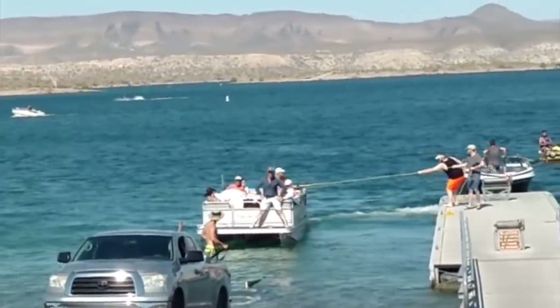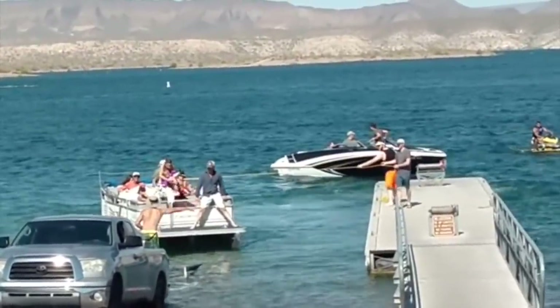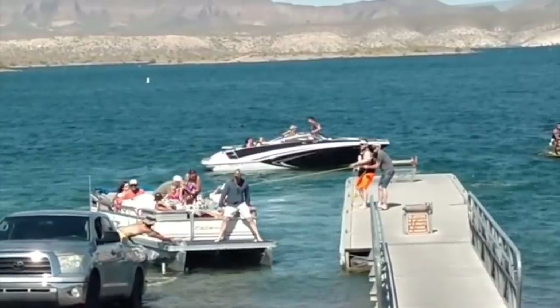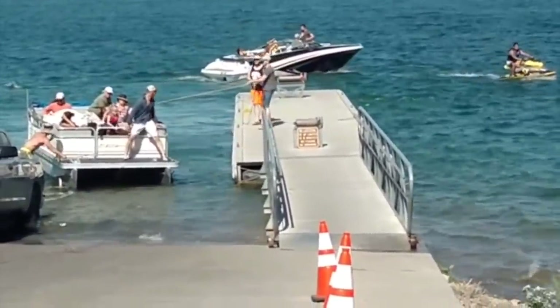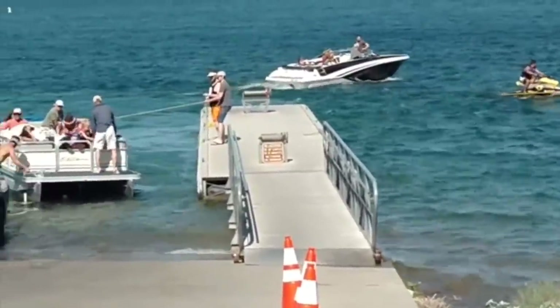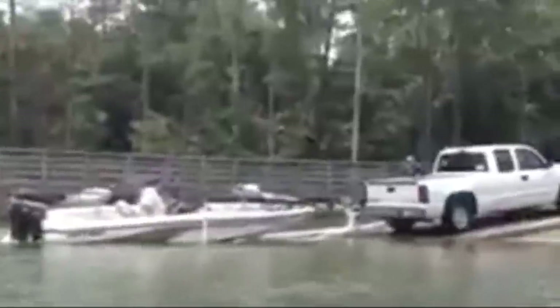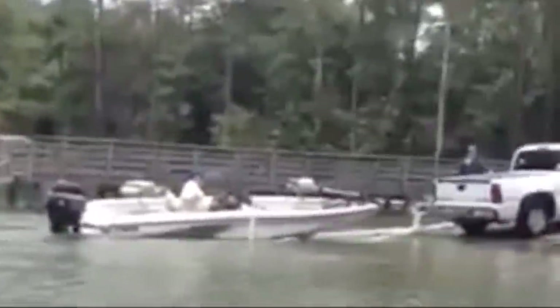Some of you, especially if you're new or don't even own a boat yet, are wondering why anybody would want to do this — and we haven't even hit the most stressful part, which is trying to get the boat back on the trailer at the end of the day. It's pretty easy getting it off the trailer, but when you come back on you're going to have wind, current, tides, and various other factors affecting the way the boat performs as you try to get it back on the trailer.